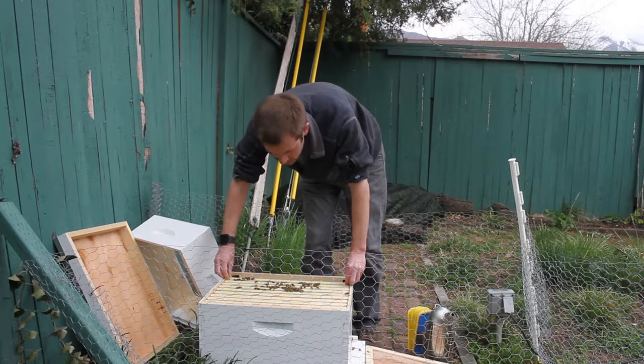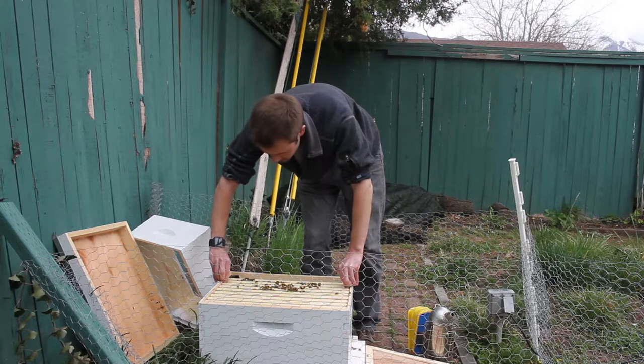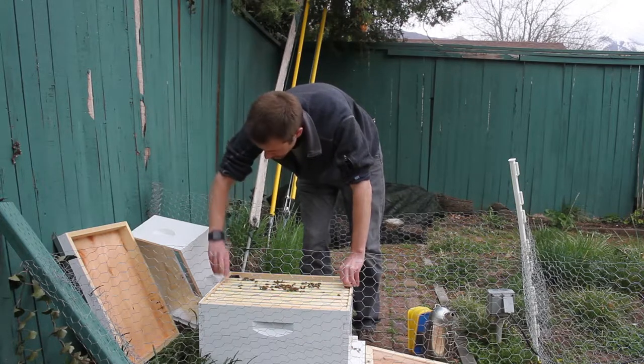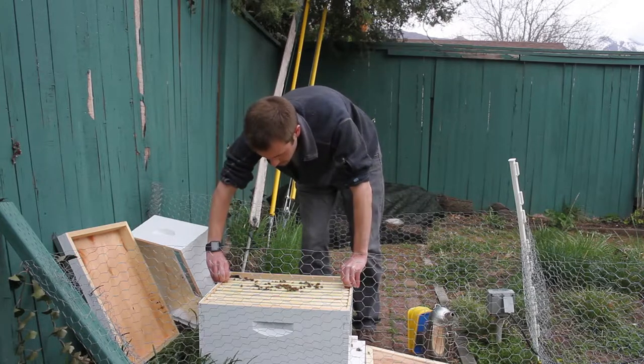I can actually feel the heat from the bees coming up here. It's pretty impressive. Though it's not too cold out - I mean it's what, 57 degrees I believe. I looked at my watch, though my watch doesn't actually have the temperature.